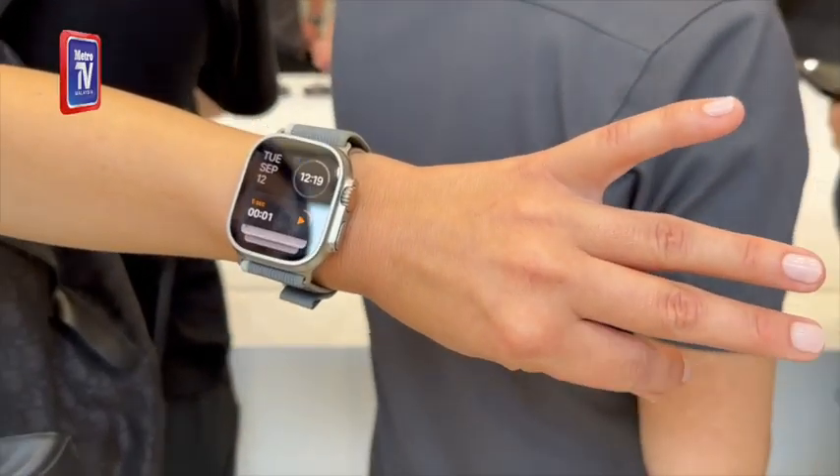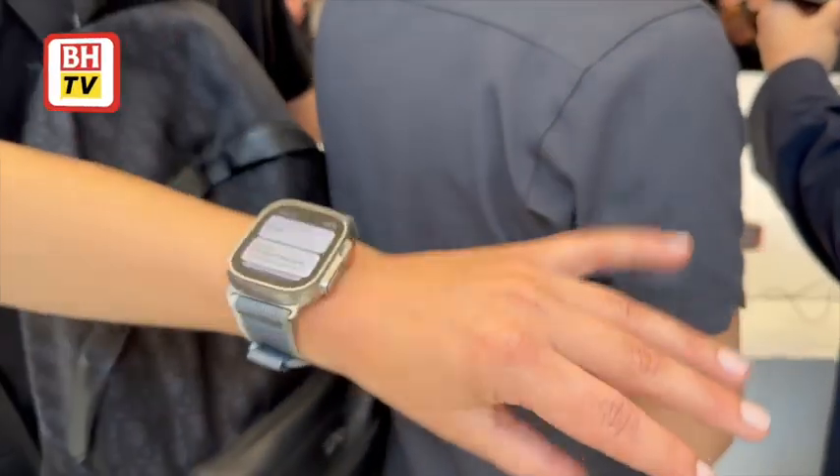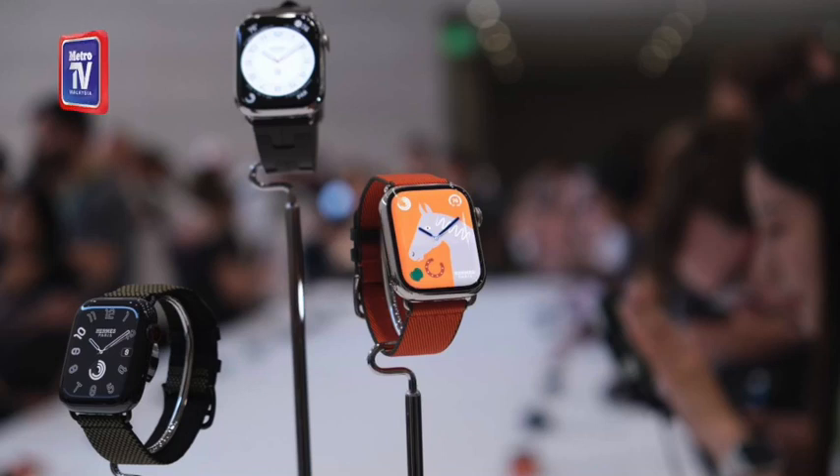Double-tap controls the primary button in an app, so it can be used to stop a timer, play and pause music, or snooze an alarm. The gesture can also be used to answer and end a phone call, and even to take a photo with the camera remote on Apple Watch.